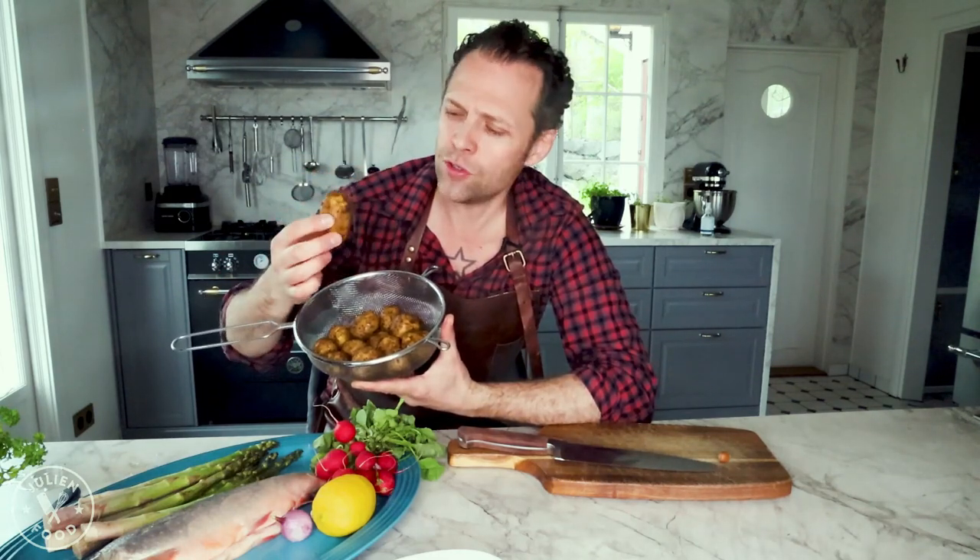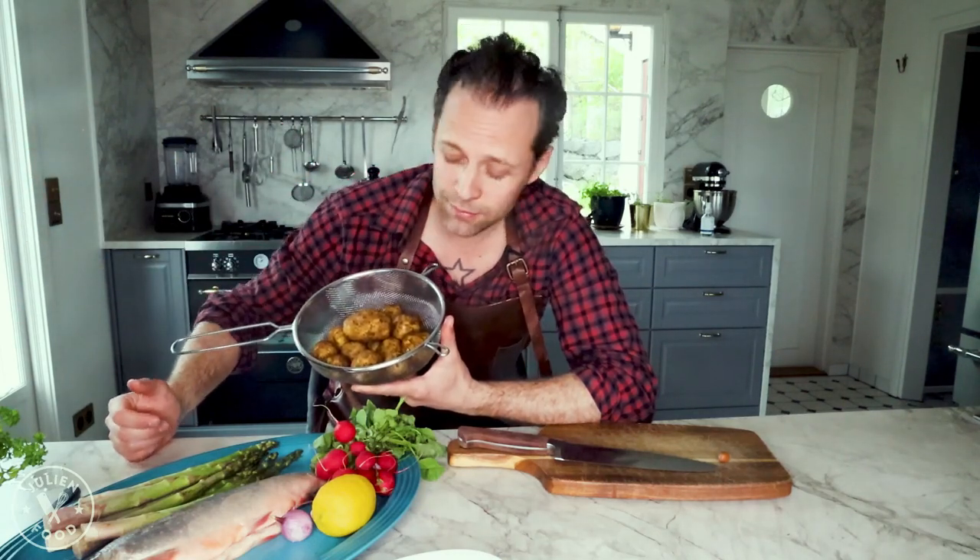We're going to prepare the arctic char in a special way. Today I actually have some fresh potatoes — in Sweden this is a super delicacy. There's so much more water in it, it's softer in texture. It's not like the hard ones that keep for the entire year. And I have to admit, these are not my own; we have potatoes growing in the garden.